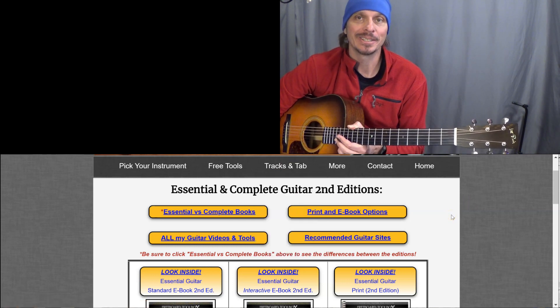I appreciate you taking a look, and I'll be back on more Fretboard Fridays with more videos on more of my favorite instruments.